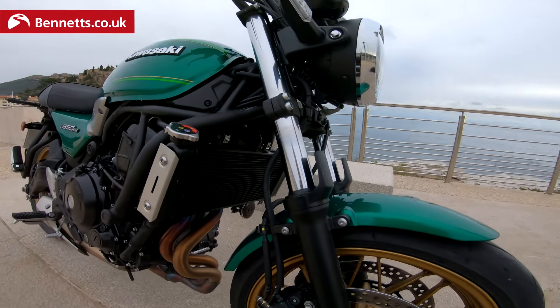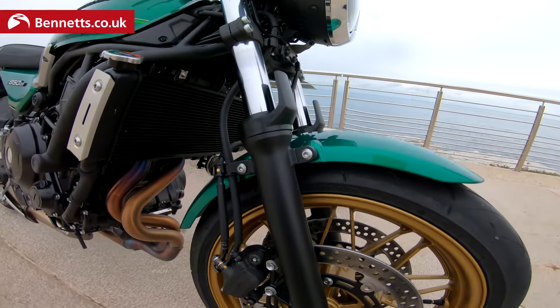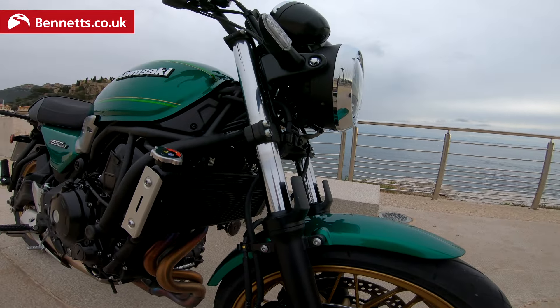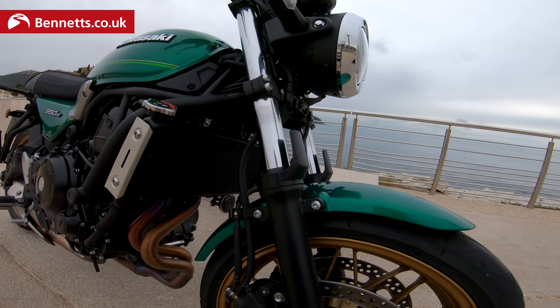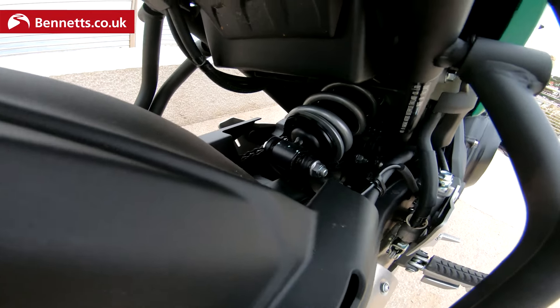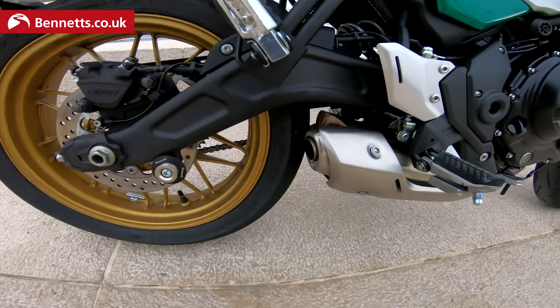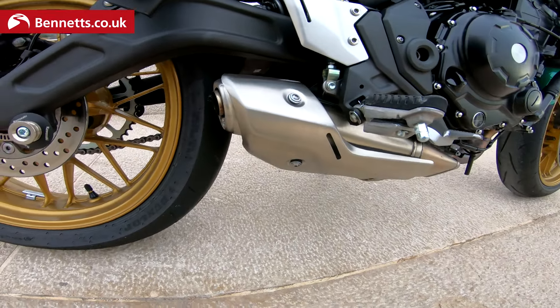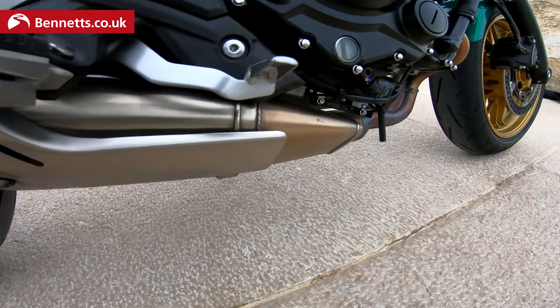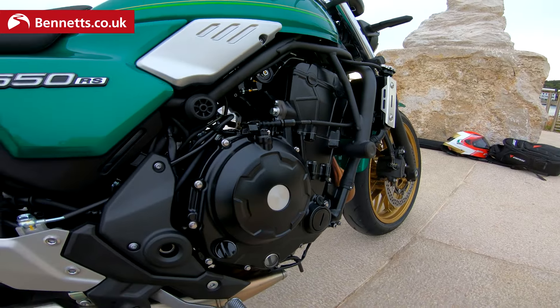You can call them right-way-up forks — though at what point does upside-down become the right way up? They're 41mm, and at the rear you've got a near-horizontal shock tucked in there, adjustable for preload. There's your exhaust, and you can get the full Akrapovic system on the optional extras list, but that's about £1,800.